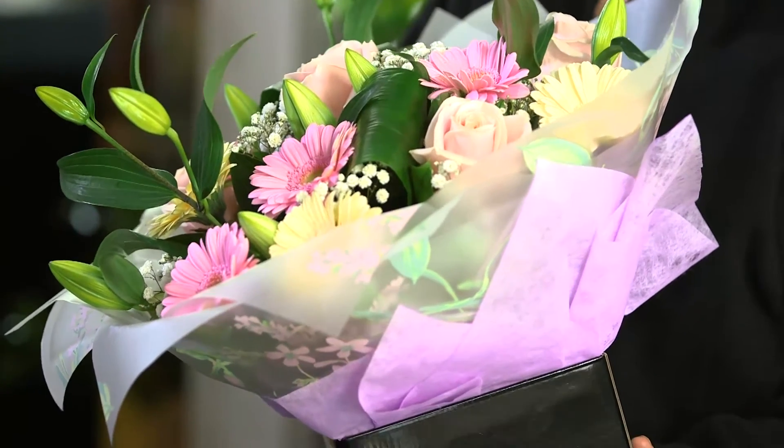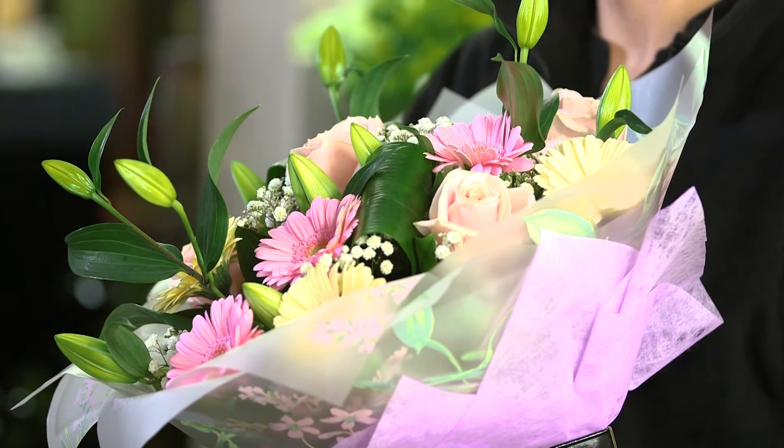If you've been lucky enough to receive a beautiful bouquet of flowers, you'll want to know how to care for them properly. I'm here to offer my advice on how best to look after your flowers.